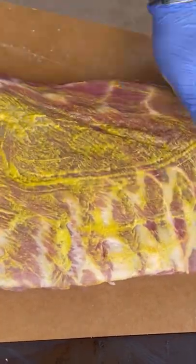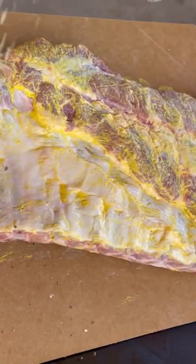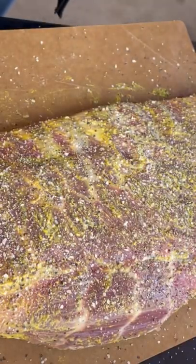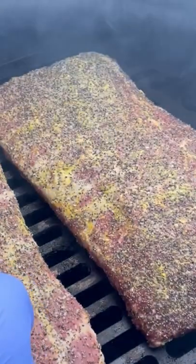Foil boat style ribs on the ugly drum smoker, started off with some mustard rub and some salt and pepper. Once they're all rubbed down, go ahead and put them on your smoker. We're going to be running at about 275.